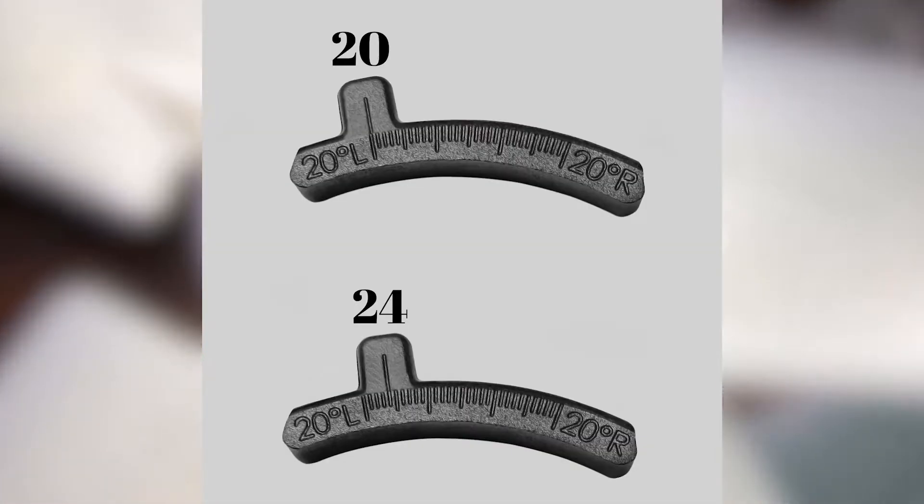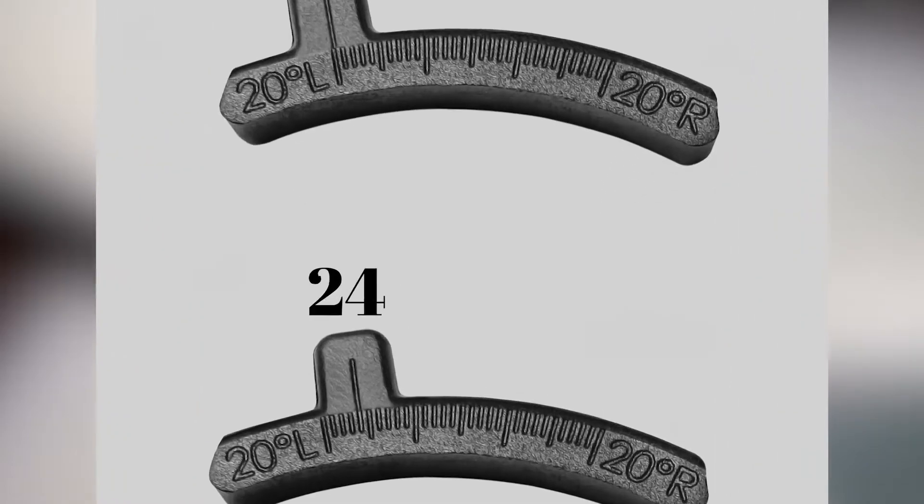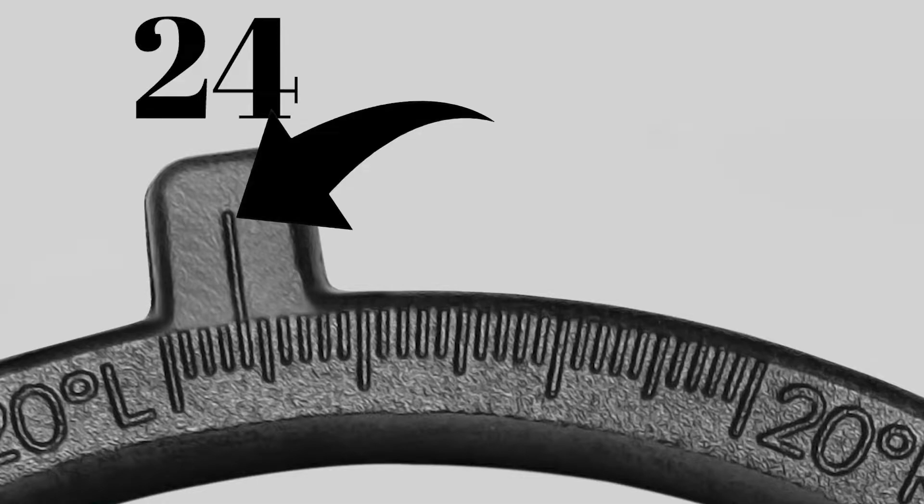The blades on this assembly currently have 24-degree inserts and we will be replacing them with 20-degree inserts. If you look closely at the inserts, you will see the markings that identify the pitch achieved once installed. The long line is the pitch indication and each short line represents one degree.